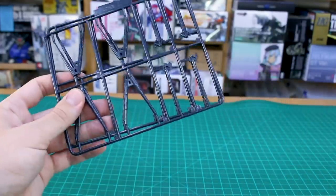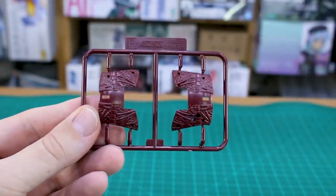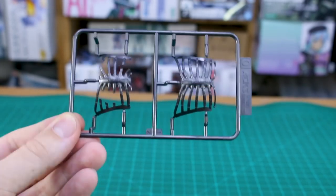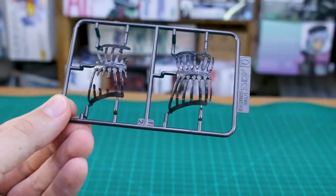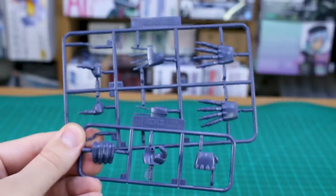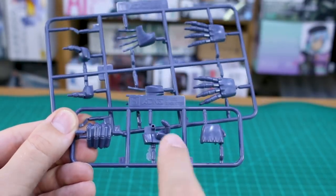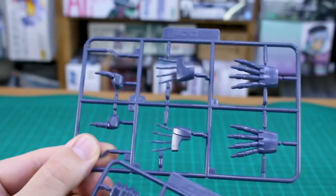Runner O is the same rods but a slightly different runner, and we've got two of those as well. Runner P has internal parts of the chest in dark red — very nice with lots of detail. Runner Q is in a dark gunmetal metallic color for basically the rib cage, and you have both the intact and the broken version. Runners S and T are some new hand parts, which I'm guessing are additions to this version of the kit since the heart-ripping gimmick is new to this version.